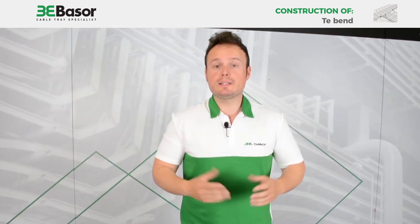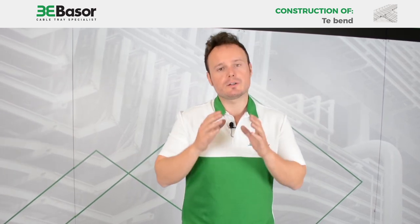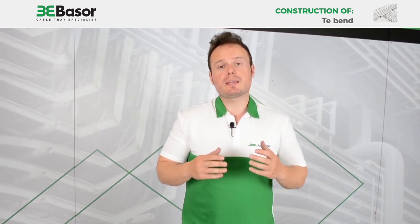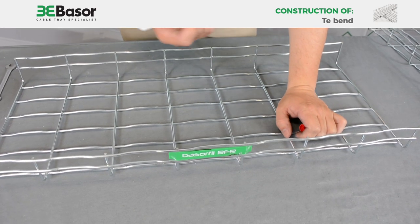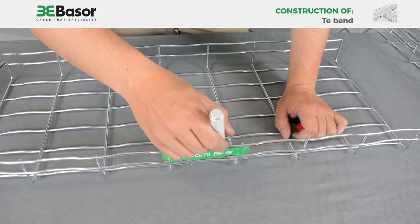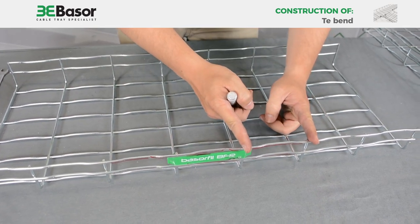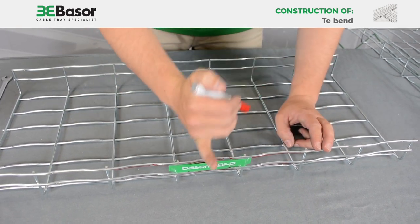Actually there are two ways to construct a T-Bend: the first is a large radius T-Bend and the second is a tight radius T-Bend. In both cases, if we make extra cuts we will get a cross-bend. We are going to construct a T-Bend of 300mm, so we are going to cut these rows. In the Basel Field family this distance is 100 millimeters, so for 300mm we are going to cut three lines.